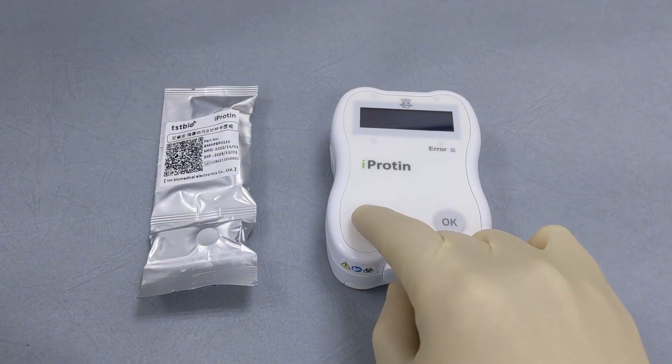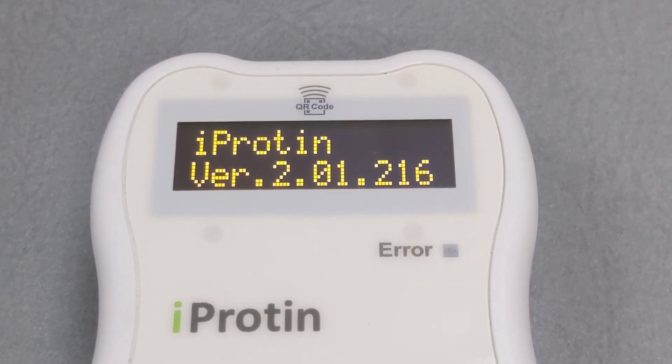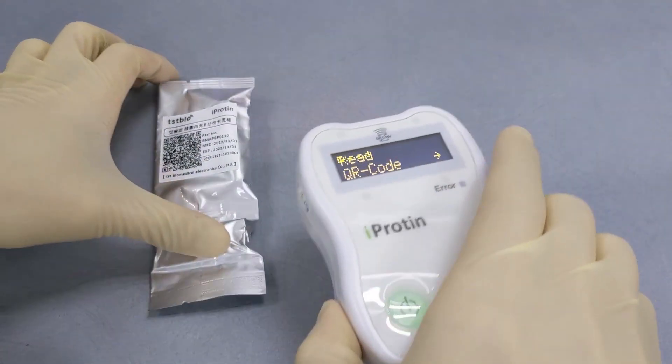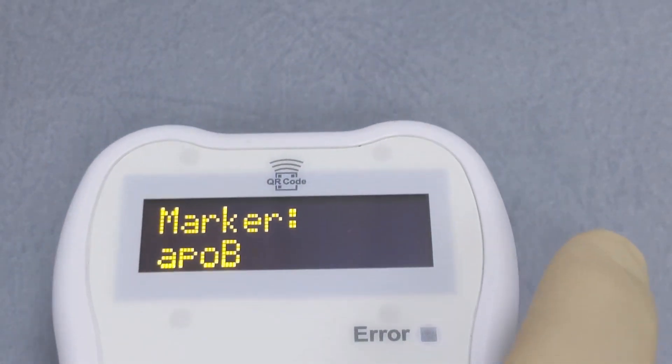Press and hold to turn on the iProtein reader. Confirm the version of the reader. Scan the QR code and confirm the current test item.